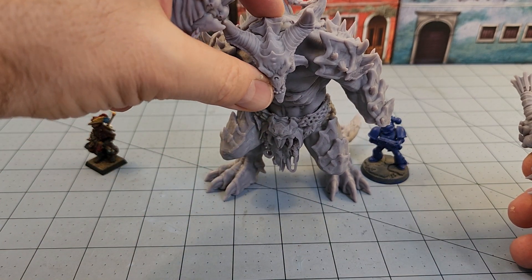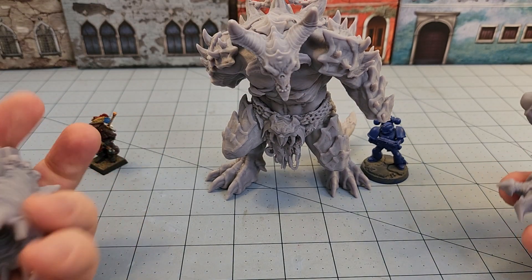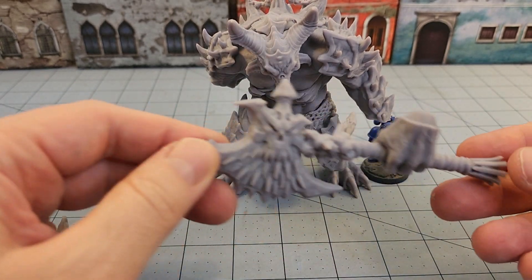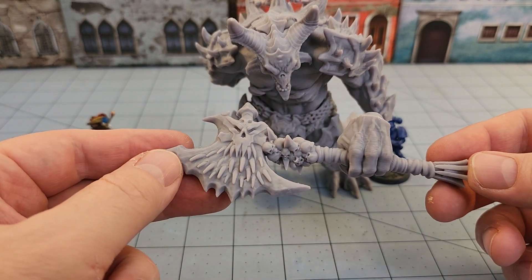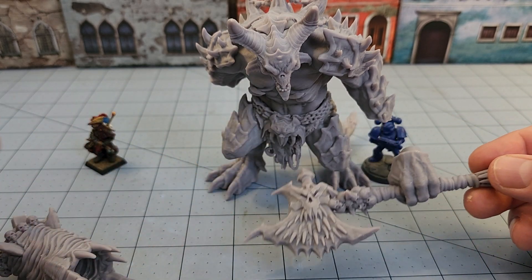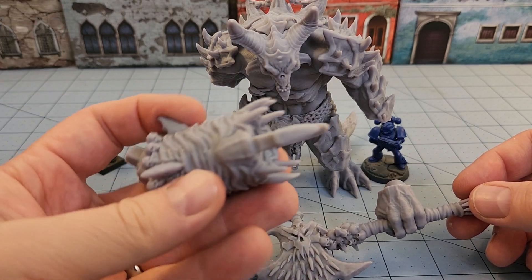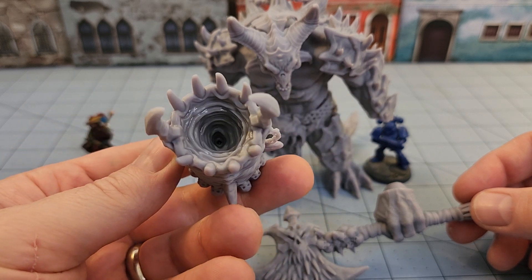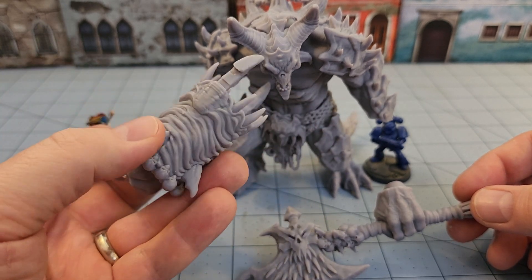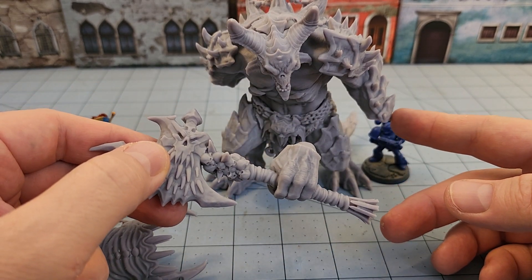I've been with them almost since day one when they started their Patreon, so I've got quite the impressive backlog of models that have been painted and printed from them, and this has been one of my favorites. There are a couple of options: he has a cannon arm, and then a couple of close combat weapon arms — an axe, a sword, or big giant mauling demon claws. Most of those options are available for the right hand as well; however, the right hand is the only one that has the gun hand option.